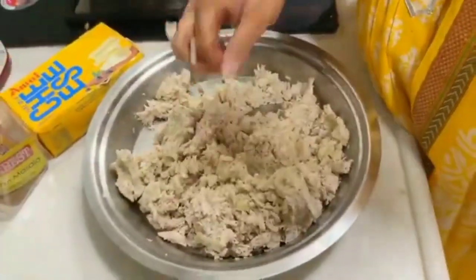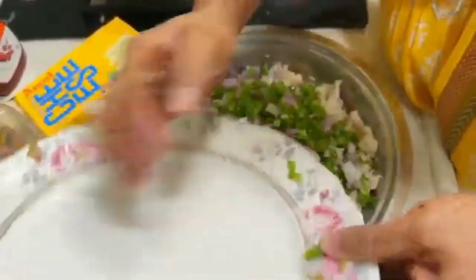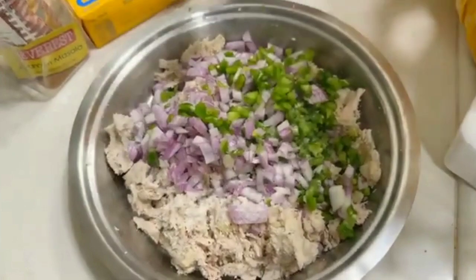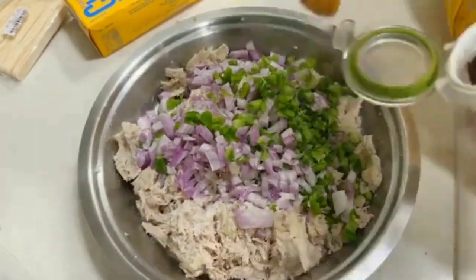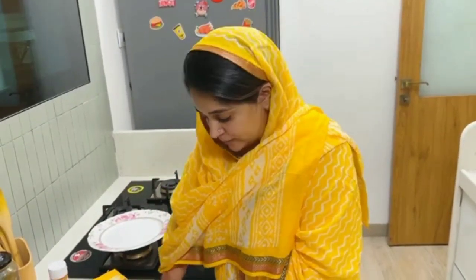Now we will add our capsicum and shimla mirch. We will add egg with 1 teaspoon of salt. Then I will mix it nicely and add cheese and sweet chili sauce — just a little bit. If you want chili flakes or oregano mix, you can add them too.